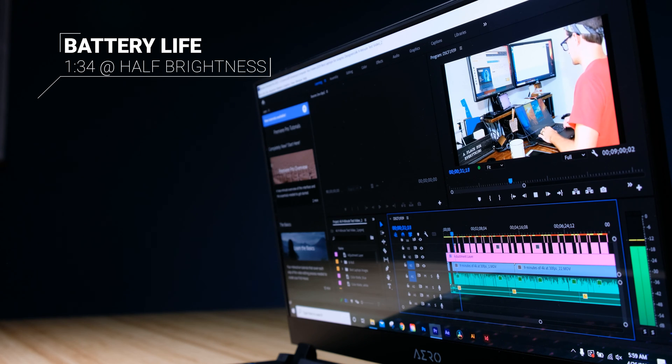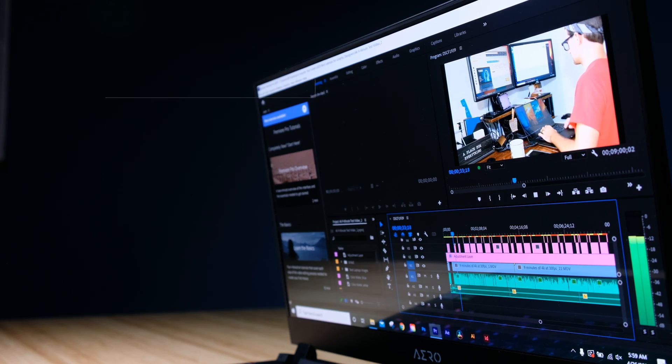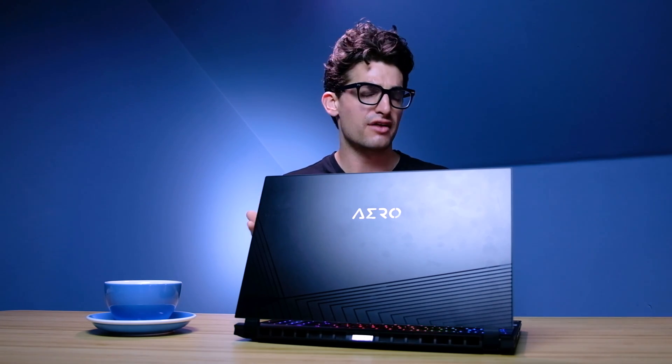The battery life is not great, so you're going to want to make sure you bring that charger with you. Now one thing many people consider when purchasing a laptop is whether to get 16 or 32 gigs of RAM. Note that the amount of RAM you select will not affect the export time but it will affect the playback.